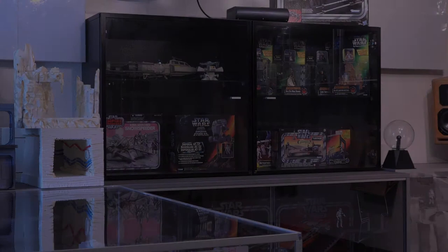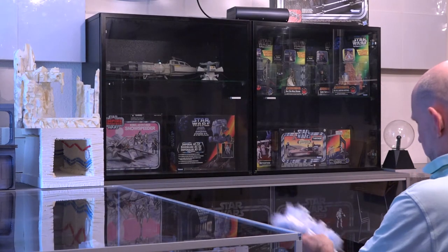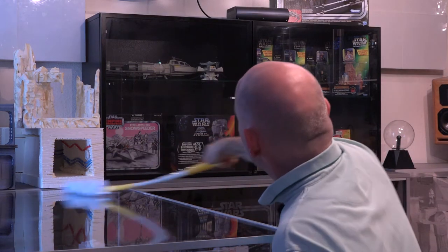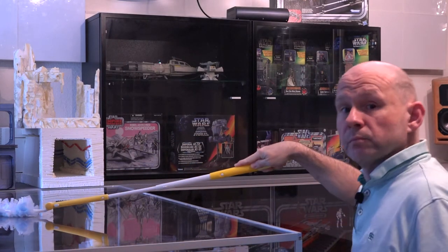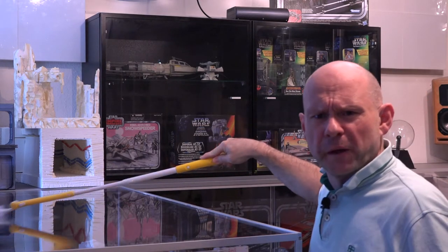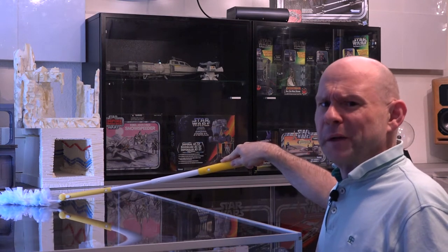Sagt mal, seid ihr zu früh oder bin ich zu spät? Ich glaube auch, ich bin ein bisschen zu spät.